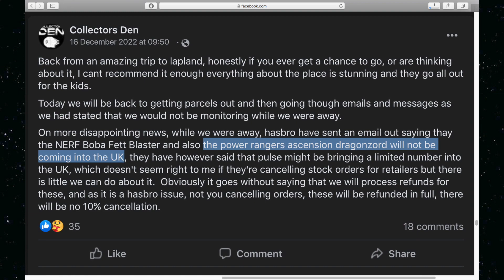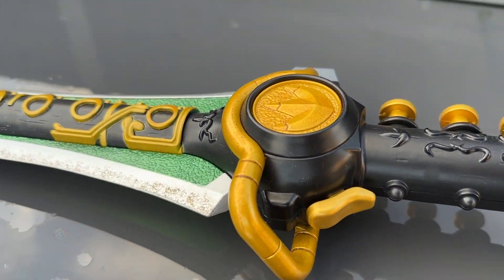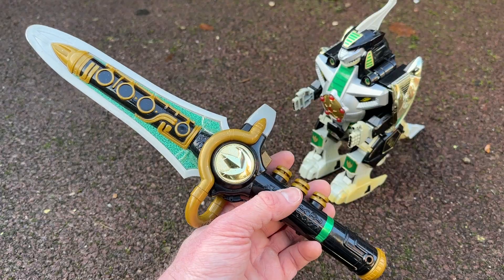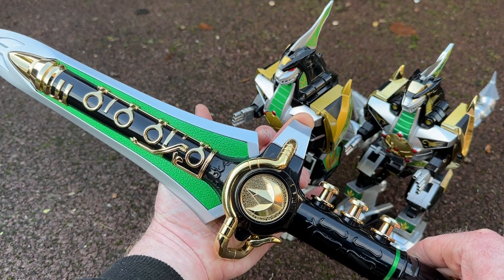However, not in the UK. As Collectors Den posted, Hasbro are not bringing Zap Dragonzord over to the UK as a wide retail item. This seemed strange when Zap Megazord had even made it onto Amazon UK's Black Friday deals, seemingly out of the blue. They expect to have to refund orders for Dragonzord, which will apply to many well-known websites. I do wonder what's happening here, but I suspect an awareness of quality concerns might be related to the decision to limit the global reach of this toy.